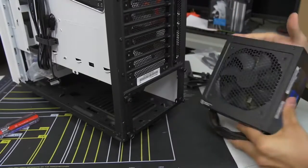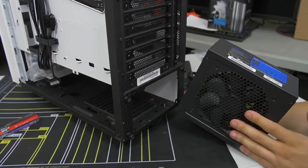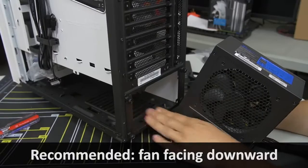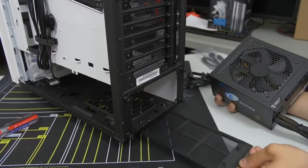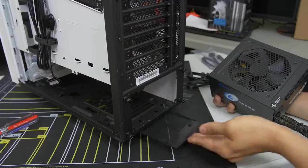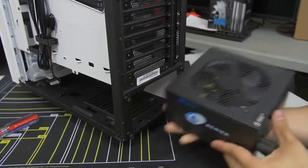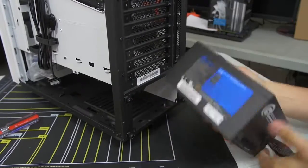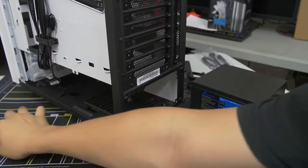As for which way to install the power supply, I generally say fan-side down — especially with cases that have ventilation slots at the bottom with dust filters, as this one does. If your case does not have any ventilation at the bottom where the power supply mounts, then flip it so the fan faces up. The S340 Elite has a bracket on the back with removable thumb screws — you want to attach this to the power supply first before you install it.